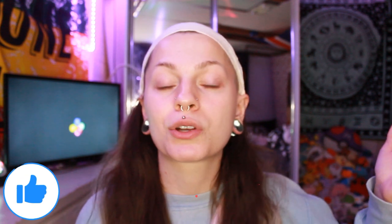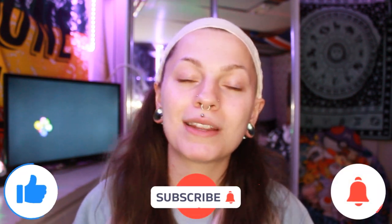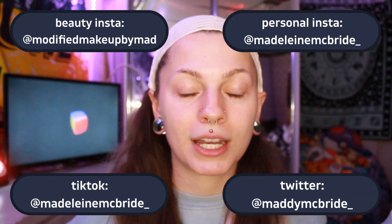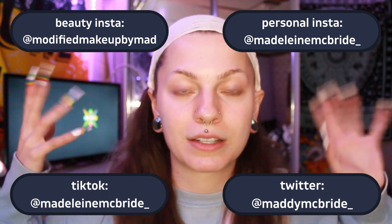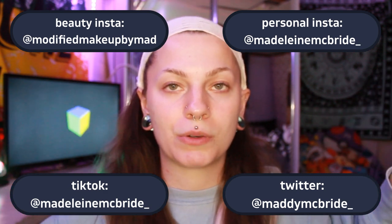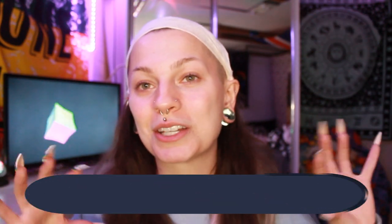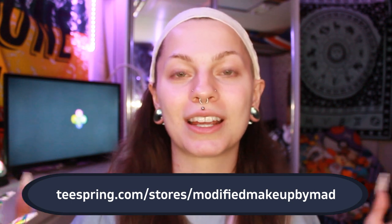Before we get into all of the stretching fun that I'm going to embark on today, make sure to like, comment, subscribe, and turn on that bell to know when I post — it would just mean the entire world to me. Also make sure to follow all of my social media. I'm active on more platforms now. And make sure to check out my merch — here's the link, and I'll also put it in the description down below.